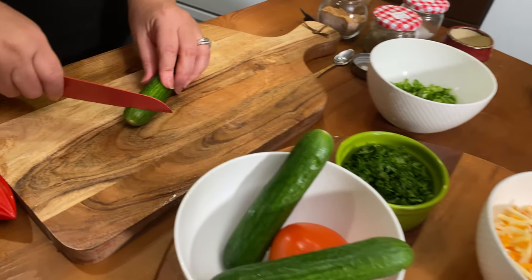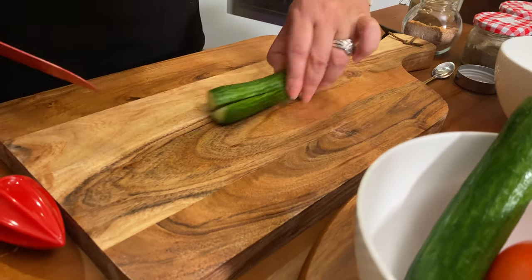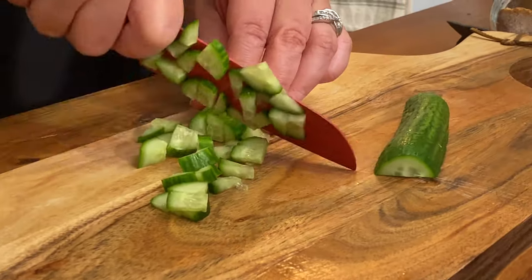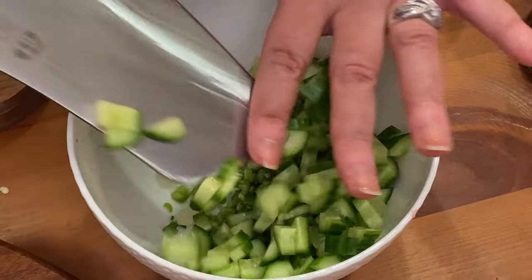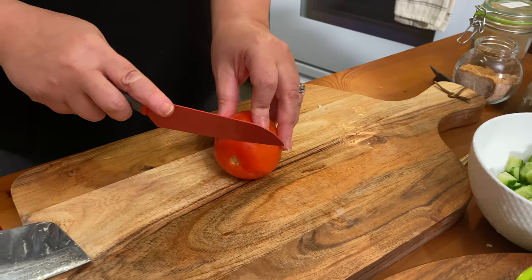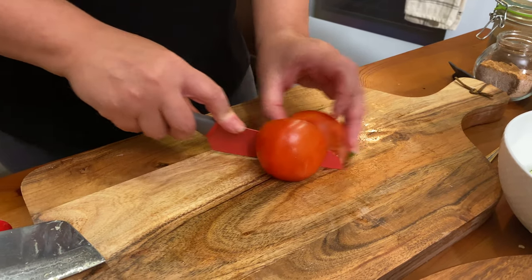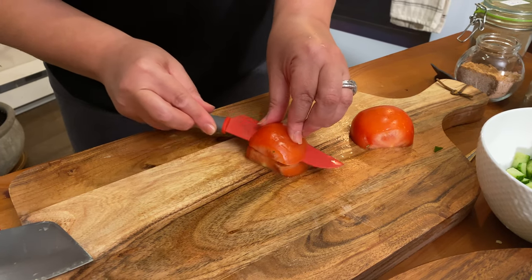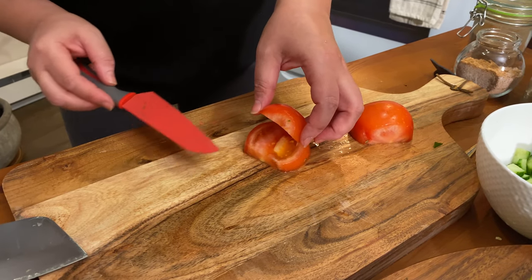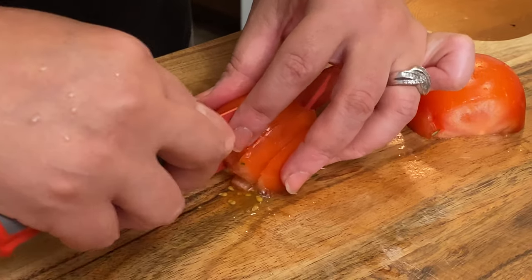I'm cutting the cucumber, which I previously washed. I'm cutting my tomato — you need to cut it in small pieces. Cut the half of the tomatoes like this and make it in small pieces like that.